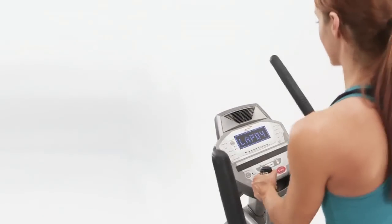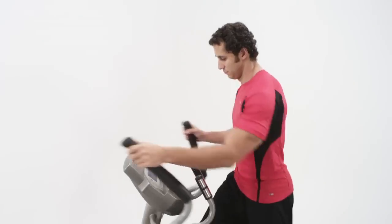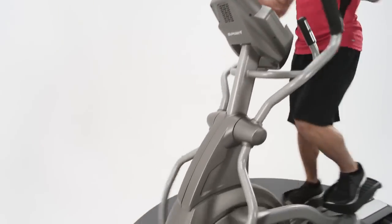With a host of various engaging programs like fat burn, cardio, strength, and many more, you'll be more challenged to adhere to a regular exercise routine.